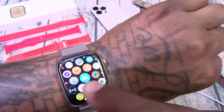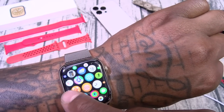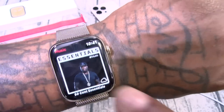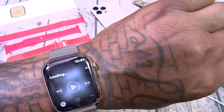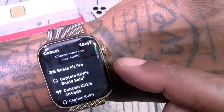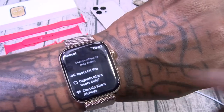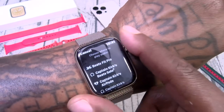You got a lot of standard apps — Messenger, Apple Music. I was listening to some 50. I can connect my Beats Fit Pro or Beats Solo right from my watch and start playing music.